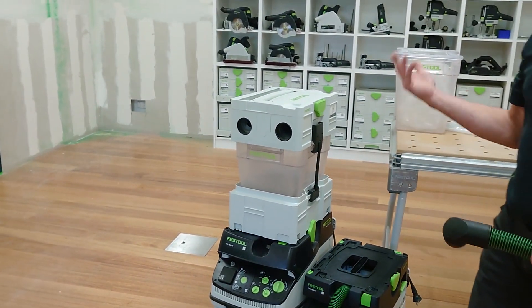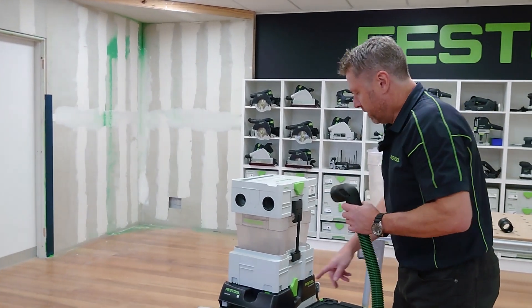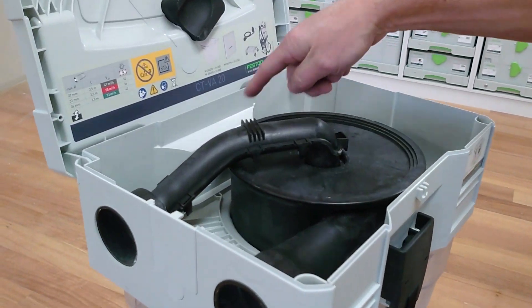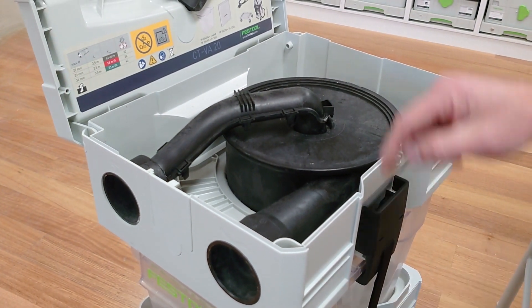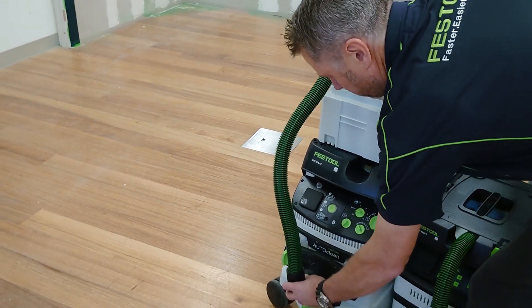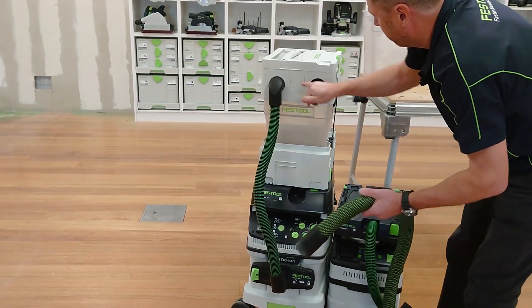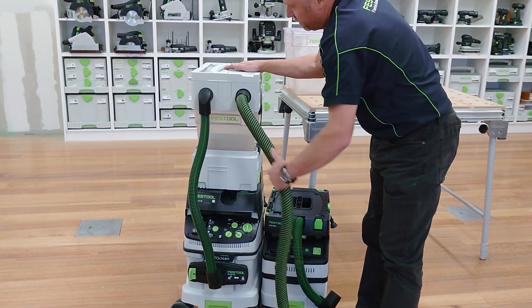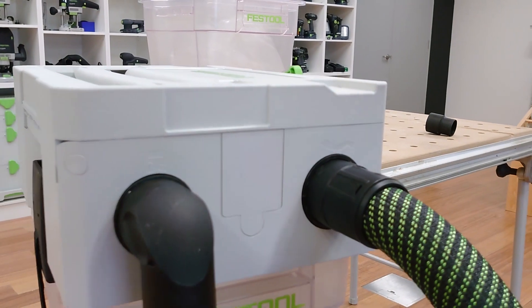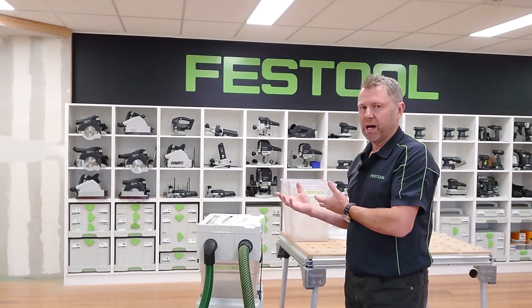With the standard CT26 and CT48, it'll fit all the dust extractors except for the H-Class — it's not approved for H-Class. The separator sits on top, dust comes into the unit, gets separated, the heavier chips drop straight into the bucket, and then the fine dust gets sucked up through here. We use the extra hose to lock that directly into the unit. It's got a couple of little pictures indicating hose side and dust extractor side. It's just a really good way of being efficient with bags and working with large volumes of dust.